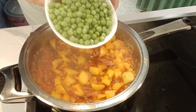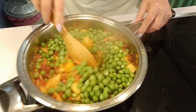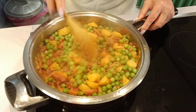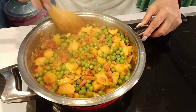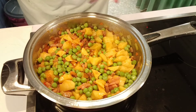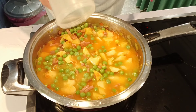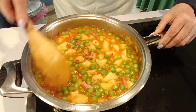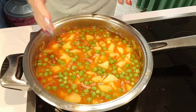Una vez que tenemos las patatas rehogadas, es el momento de añadirle los guisantes. Lo mezclamos todo bien. Como veis, hasta ahora no le he puesto nada de sal, porque el jamón va a soltar su jugo. Y cuando le pongamos el caldo, de pollo o bien de verdura, lo que tengáis en casa, pues también le va a aportar sabor. Voy a esperar a que esté todo mezclado y después ya lo probaremos de sal. Lo cubrimos con el caldo y ahora vamos a dejarlo cocer unos 10-15 minutos.